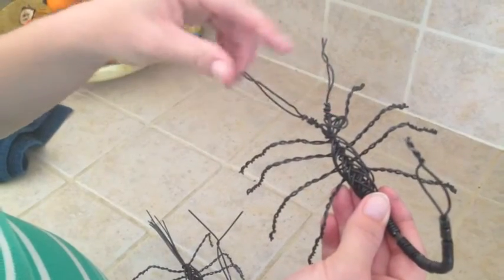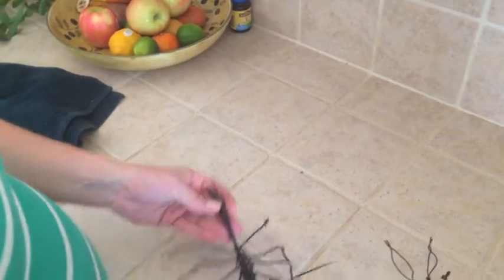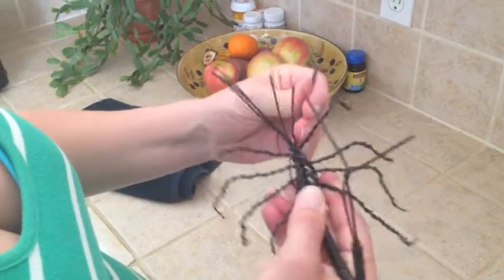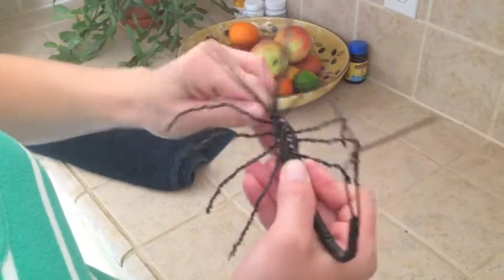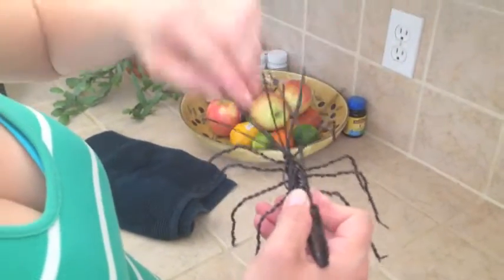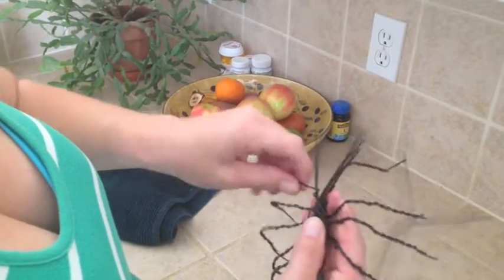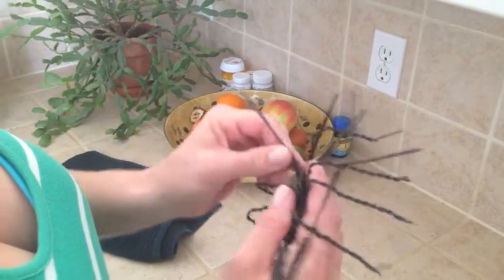For the head and pinchers, take two wires and save them aside for the head. The other three wires are going to be for one pincher, and the other three wires for the other pincher. Pull the top two up for the head, then take three wires on each side. You're going to do the same thing you did when you wrapped the tail — take one wire on each side, wrap it all the way around nice and tight, just like the tail, trying to get it up as close as possible. After you do that, tighten it down with your pliers, then separate your front pinchers like you did with the tail.